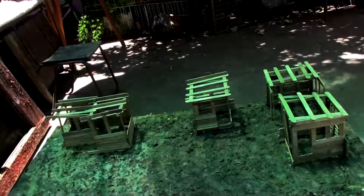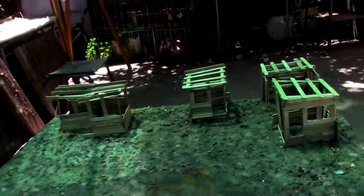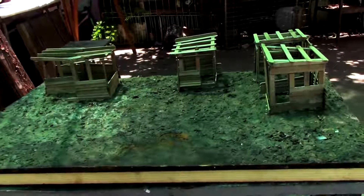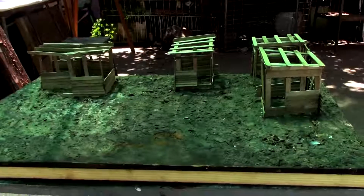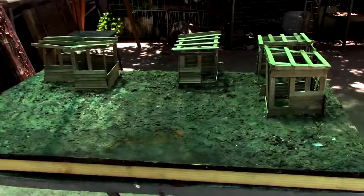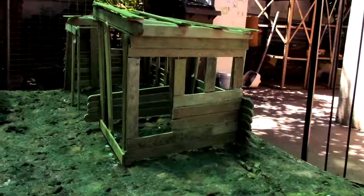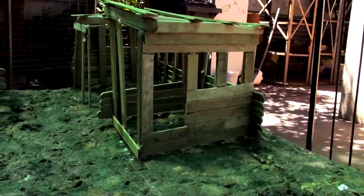This is a new project I'm still busy with, and it is a scale model of a squatter camp — the better name for it is Township. You see I use ice cream sticks, and I glue it with wood glue.